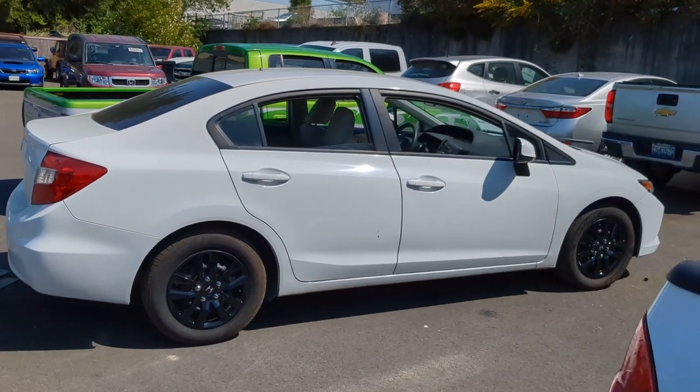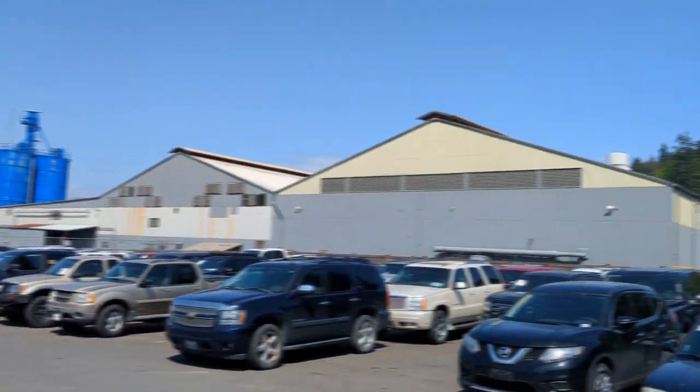Hello everybody! Welcome back to Sponge's Tech Tips. I'm Sponge. Hello, up here in Washington State. It's the middle of May. Beautiful.